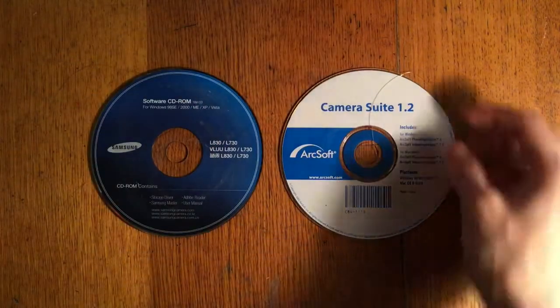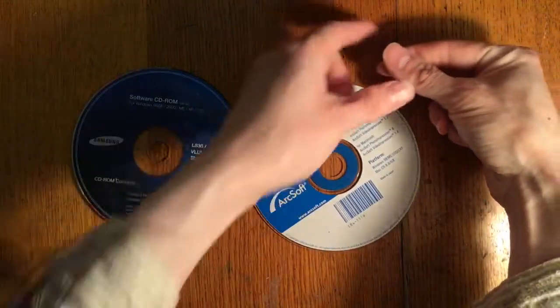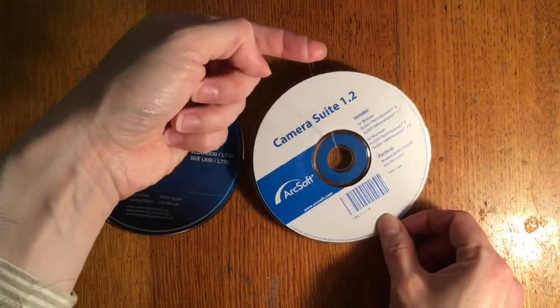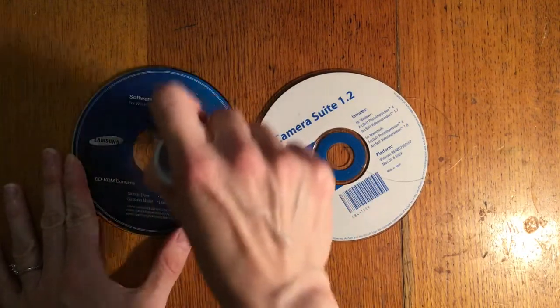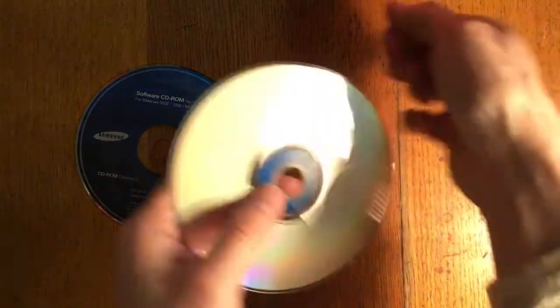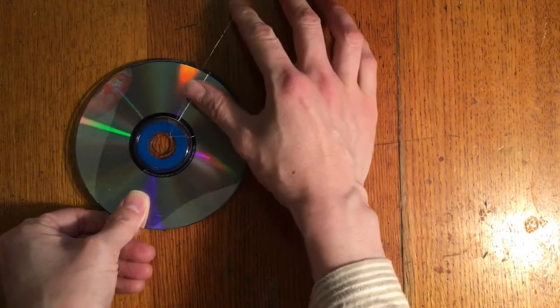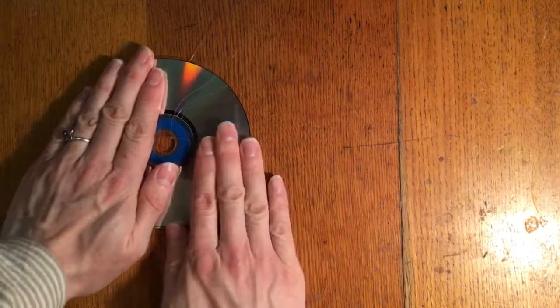Tie it into a loop through the center of the CD like this. Then on the other CD, put some glue on the colored side and join both colored sides together. Pull the loop tight so it's nice and long, press it down, and there you have your CD dangler.